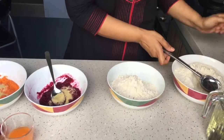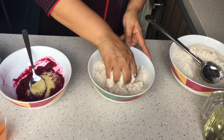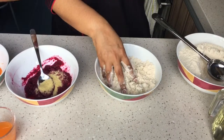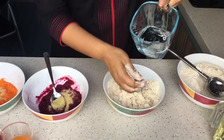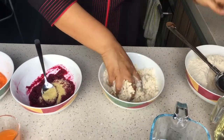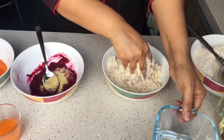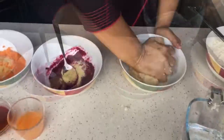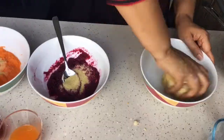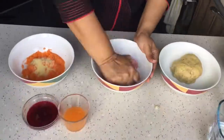I am adding in the wheat flour. We don't know exactly how much we need, so you have to be careful when adding the water also. For this we need some water, just add a little bit, and then mix it well and make a firm dough.